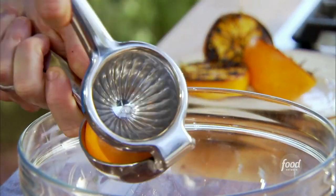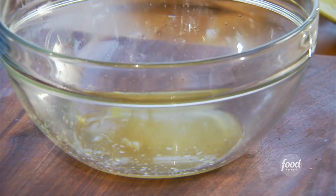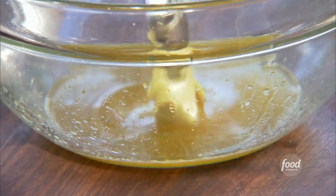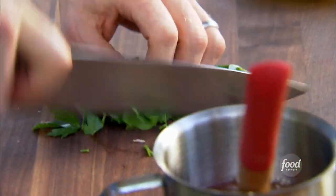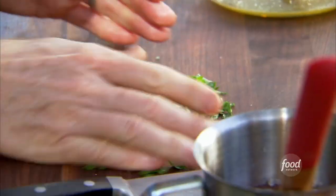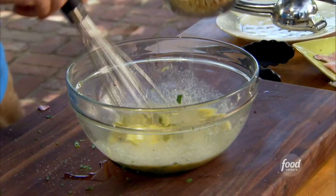Now let's make our dressing. We have our fire-roasted orange juice — it smells amazing. A little bit of Dijon mustard, some honey, some fresh parsley coarsely chopped, some white wine vinegar, and then we're going to whisk in some extra virgin olive oil. I'm actually going to put just a little bit of the almonds into the dressing itself. So this way, when the trout comes off the grill, we just garnish and plate, and then we eat.